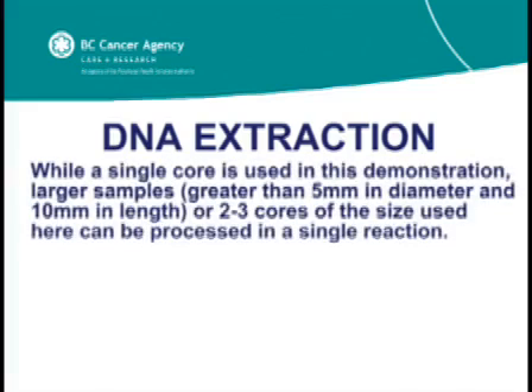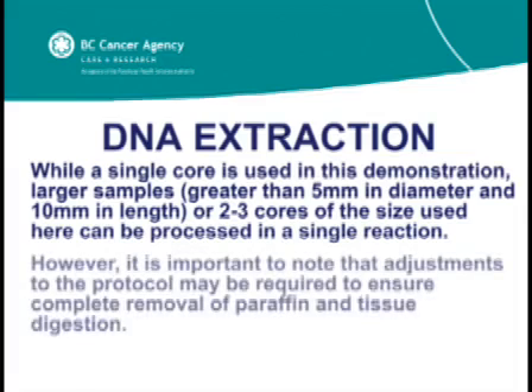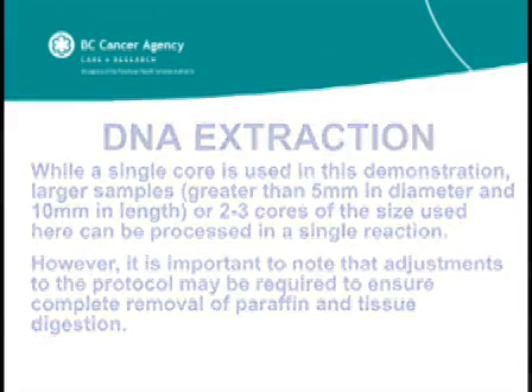While a single core is used in this demonstration, larger samples greater than 5 mm in diameter and 10 mm in length, or 2 to 3 cores of the size used here, can be processed in a single reaction. However, it is important to note that adjustments to the protocol may be required to ensure complete removal of paraffin and tissue digestion.